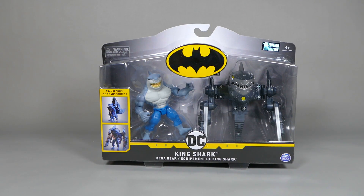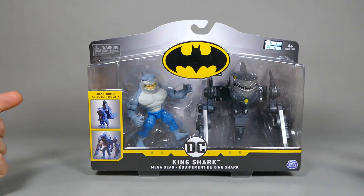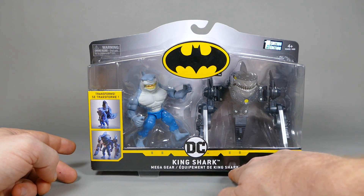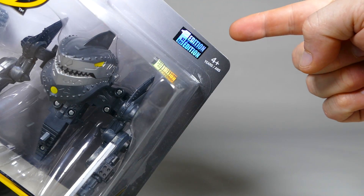I've been sitting on this King Shark Mega Gear pack for at least a couple days now and figured now's a good time to make a video about it. You're looking at the front of the packaging right now. Pretty simple: bat symbol, big bubble, King Shark, Mega Gear. I suppose that's the French because this is the Canadian version. First edition.